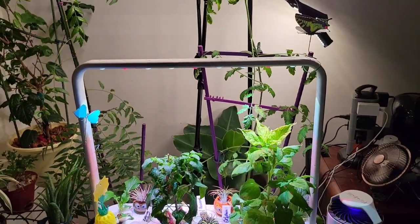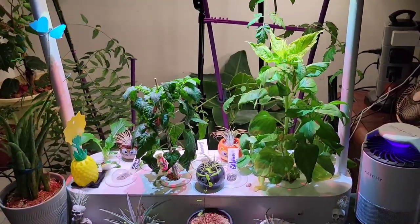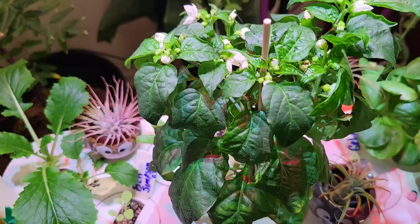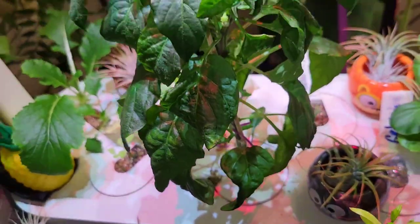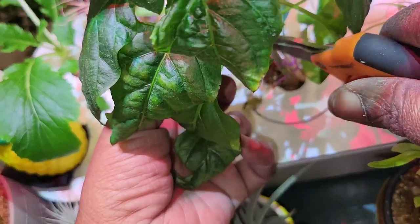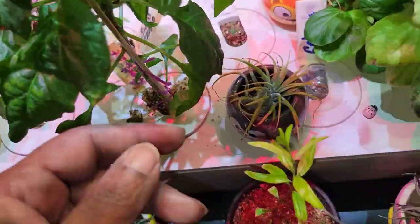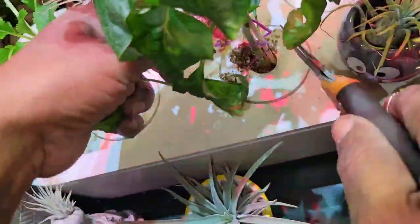Let's grow. Let me prune my pepper plant so I can get some more fruit and put a little more air in there. Due to some real life-changing events, I couldn't upload my last video in time, but please know I will continue to grow indoors, and I encourage you to grow something.